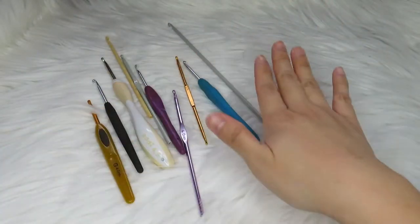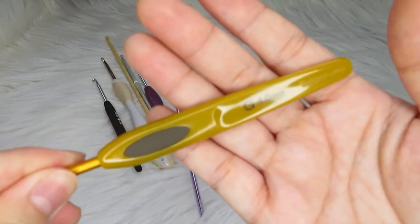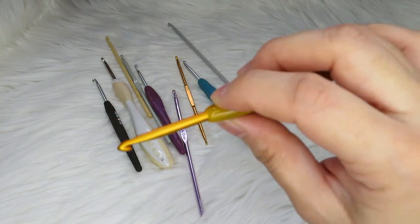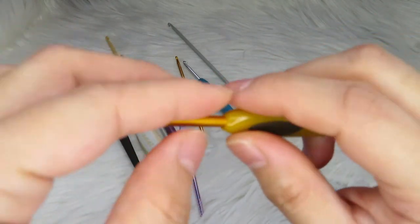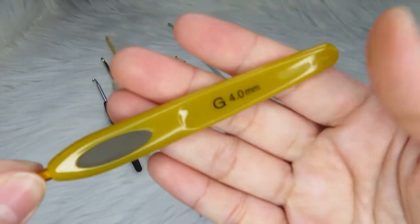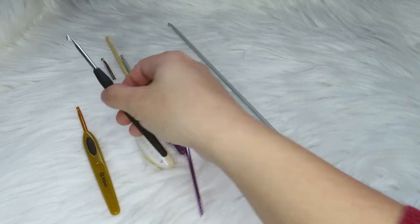This one is from Clover and I use this crochet hook a lot because it feels very comfortable when I'm doing my project. The yarn slides very smoothly with this kind of hook. It has a very flat thumb rest here.